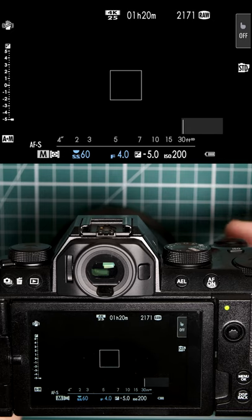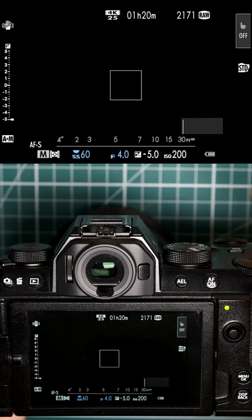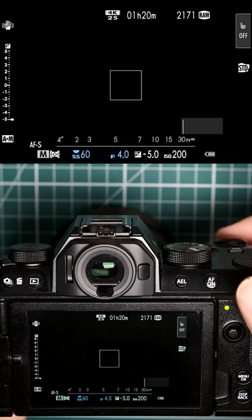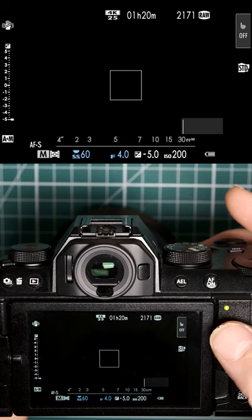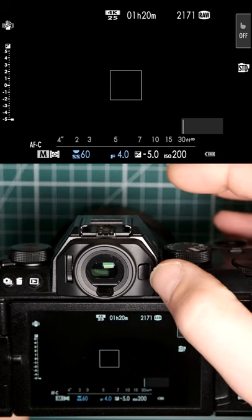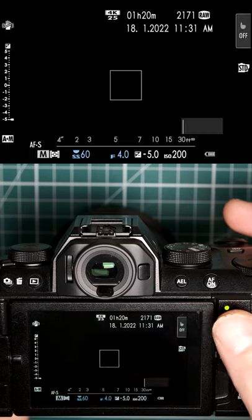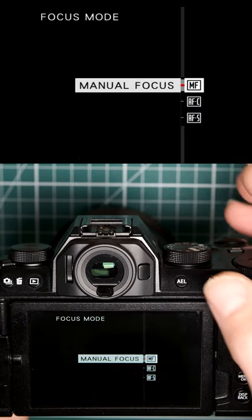Another quick one here. If you like to zoom in to check focus and you press either the rear control dial on some Fuji cameras or the joystick on others, and nothing happens, just check to see you're not on AFC. You cannot zoom in on AFC — it has to be in AFS or manual. On AFC it will not work.